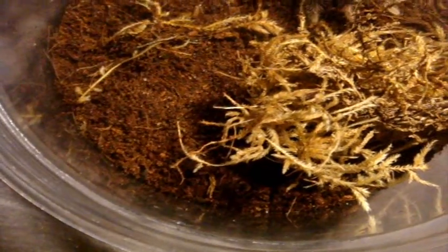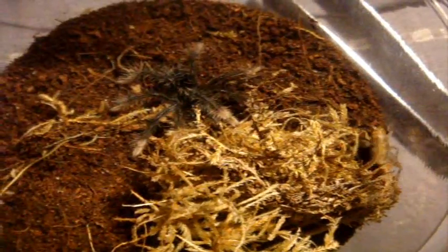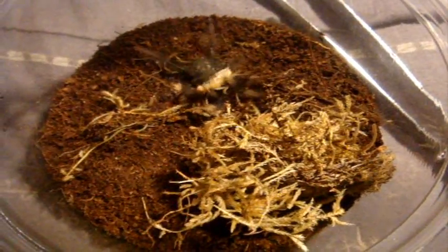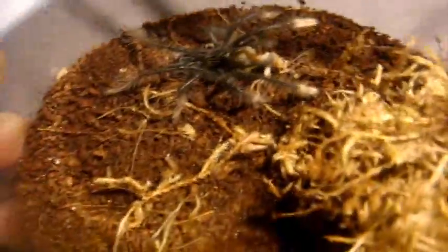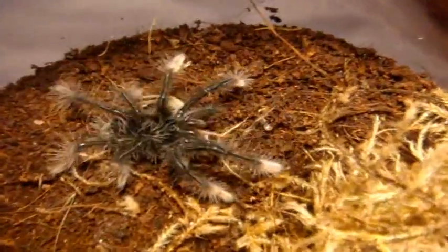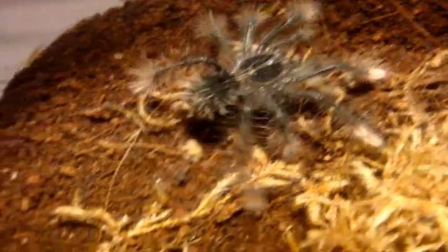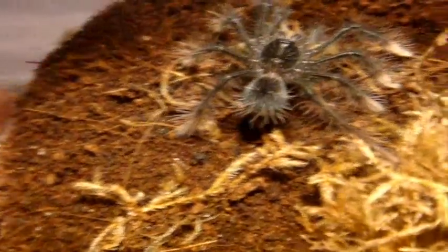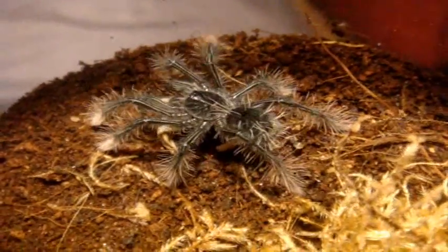This one here is my little newbie, Theraphosa apophysis, the pink foot Goliath bird eater. Oh, nice one! Can't believe that is a newborn spiderling — this thing is huge. Love it.